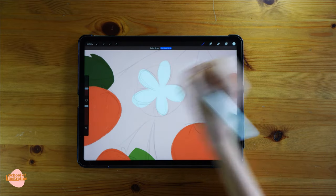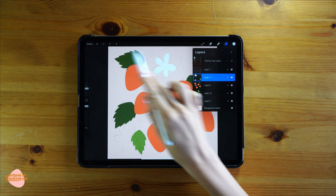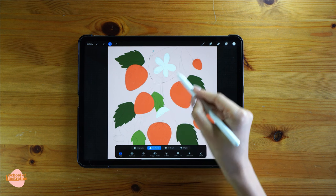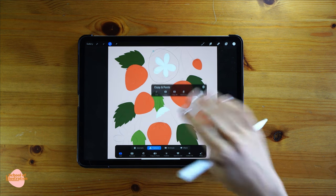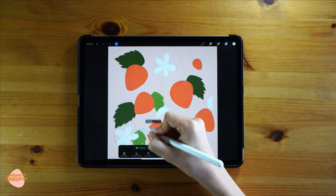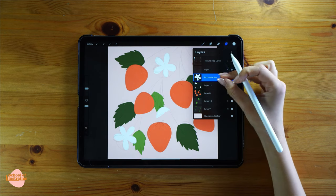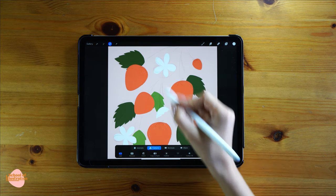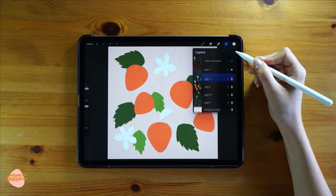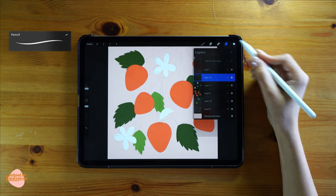I'm gonna duplicate the flower instead of drawing the last one from the beginning. Using the selection tool I'll select the flower, and if you swipe down with three fingers you can duplicate it. Then just rotate it to the position you like. The very final step is to merge all your layers into just one single layer using the same method. Feel free to adjust any of the flowers, leaves, or strawberries.